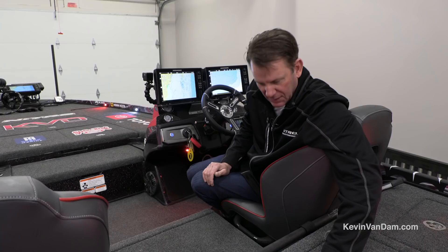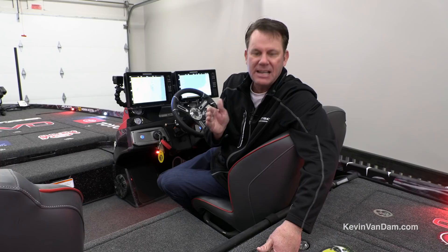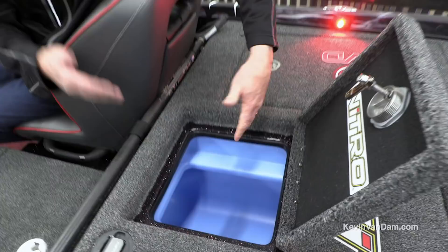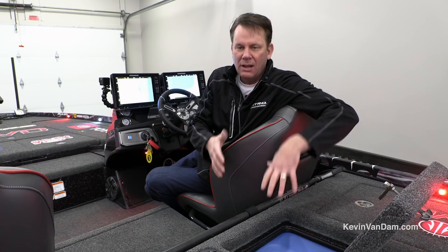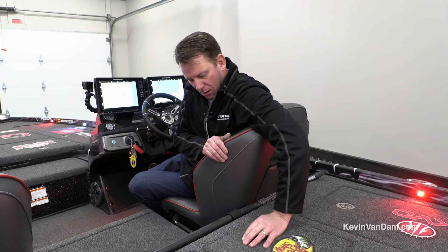There's a built-in net storage here where you can keep your net strapped in. I keep my Super Stick right here — it fits perfectly, it's out of the way until I need it. You've also got your measuring board right between your livewells. They've got one of the best livewell systems in the industry — baffled at the top to keep water from sloshing, recirculating pumps and fresh water pumps that are independent for each livewell, not sharing the same water. These are arguably the best livewells in the industry right now.